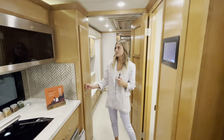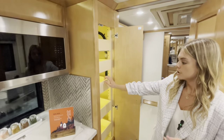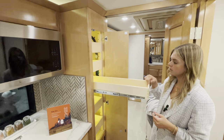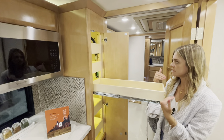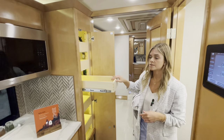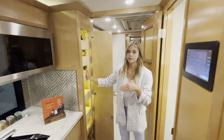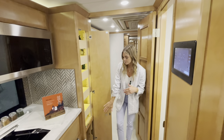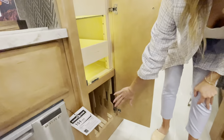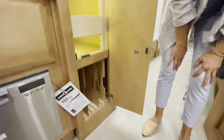Before we head into the master bath, I want to point out this pantry area. You push to release and the shelves come all the way out — they're adjustable, so you can move them how you'd like, great for cereal boxes and such. Make sure you hear the click so it locks. Underneath is something new for this year: a tray to hold cutting boards or anything of that nature.